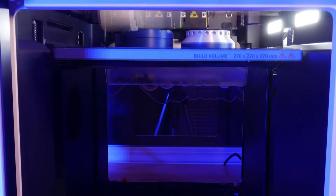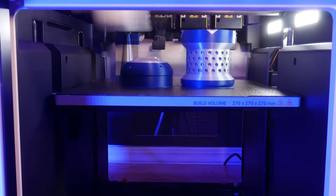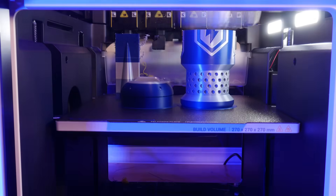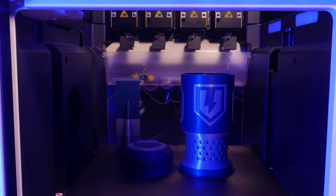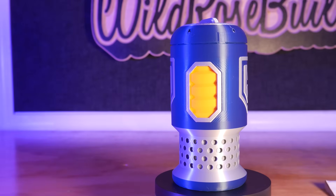Finally, I printed this Apex shield battery that I designed back in 2017, when the Prusa MMU first came out. Again, another great multicolor print, and this one only took 9 hours.